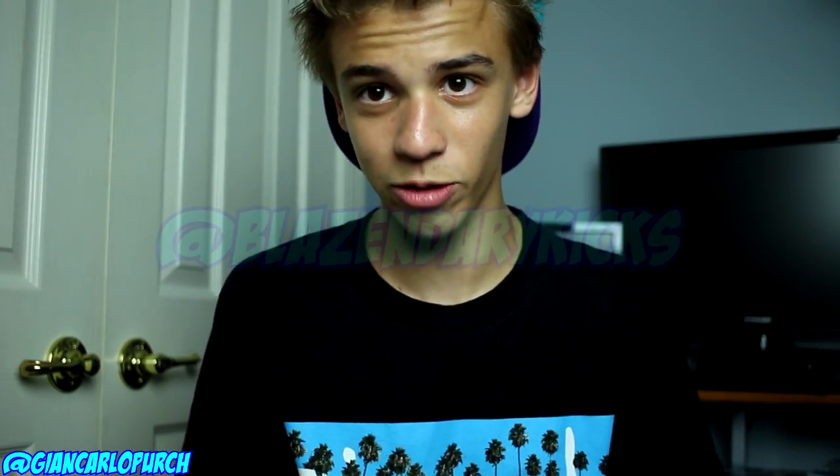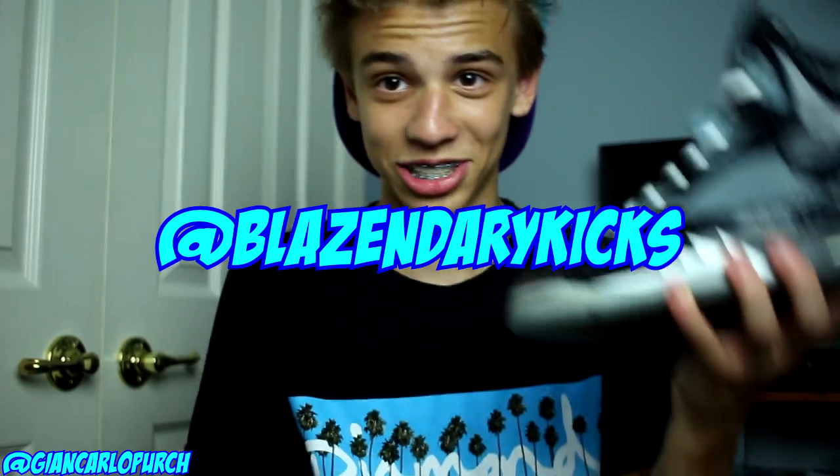Me and my friends started a new Instagram account called BlazneryKicks. There you will find really dope on-foot shots of these DBs right here — these Dornbeckers — my 99 shoes you haven't even seen on my Instagram before, and a bunch of awesome sneakers. There's going to be sets of three, all in a really nice look. It's kind of like an eye candy page for the best sneaker shots I'll ever take, and my two friends Ethan and Garrett are helping me out with it.